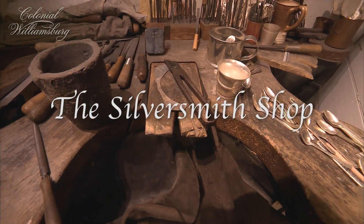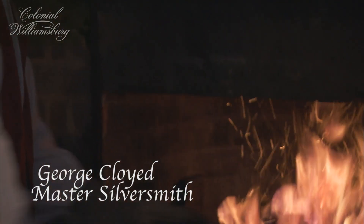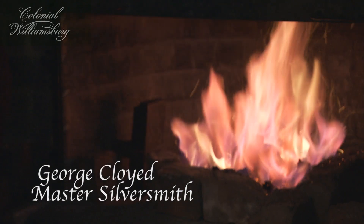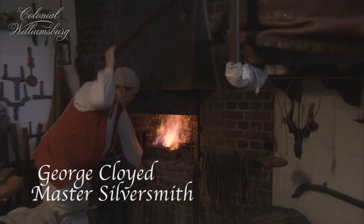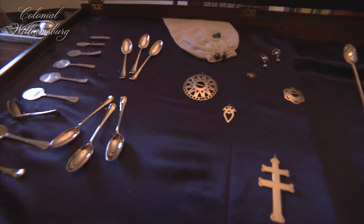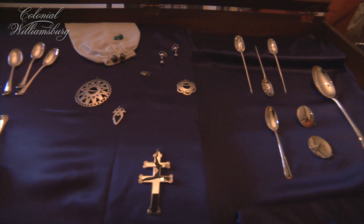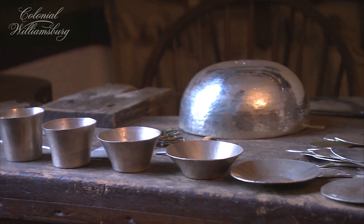You've got to push this down or the crucible will tip over and spill out all your silver. Silversmithing was a respected profession. Many silversmiths were trusted, sort of like bankers. Jewelry would have been probably the top thing that silversmiths would make, followed by spoons.